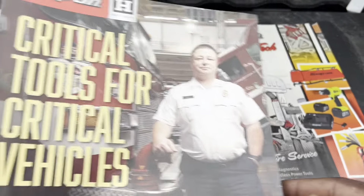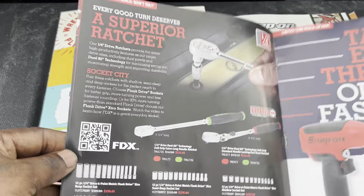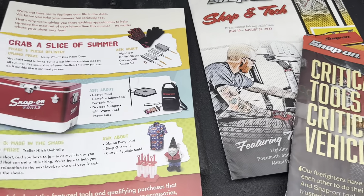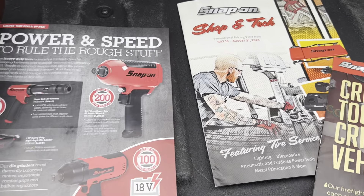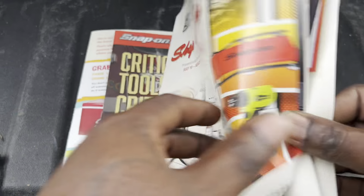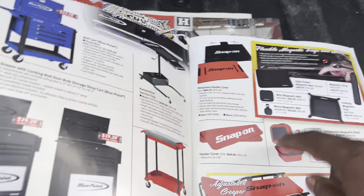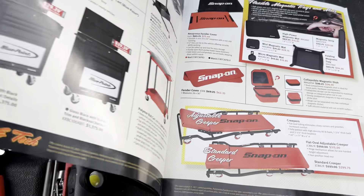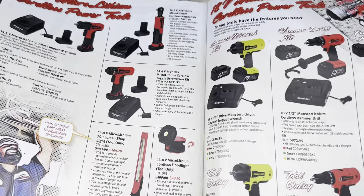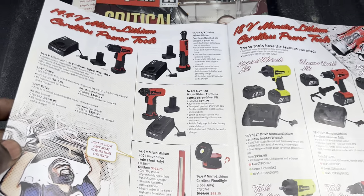And I got these flyers — you've probably seen some people going through them already. They're not super new. This flyer goes through August. I like that. I wouldn't mind trying out some of their creepers. There are some good tools in here — might need to go through this one. I'll definitely be looking through these tonight.